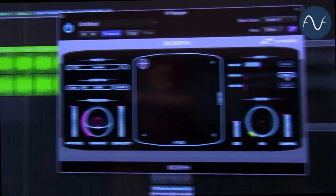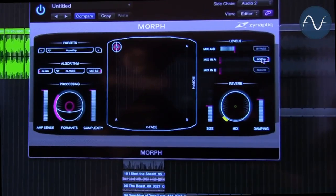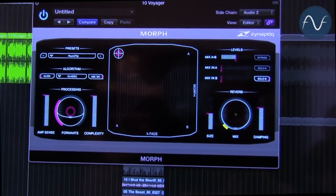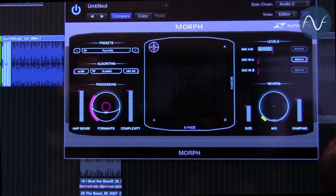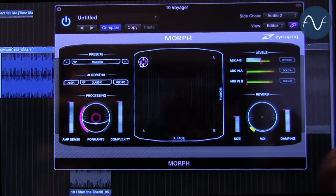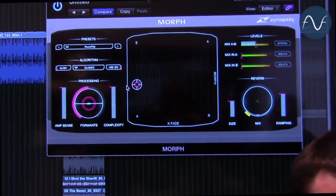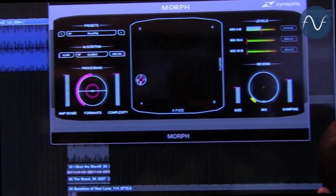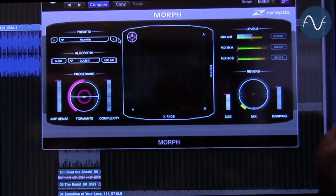Let me show you our input files. This is Daft Punk. This is Timo Mas. Then we have a Madonna remix. And finally we have Earth, Wind, and Fire. Now I can go and do this — morphing between them live.